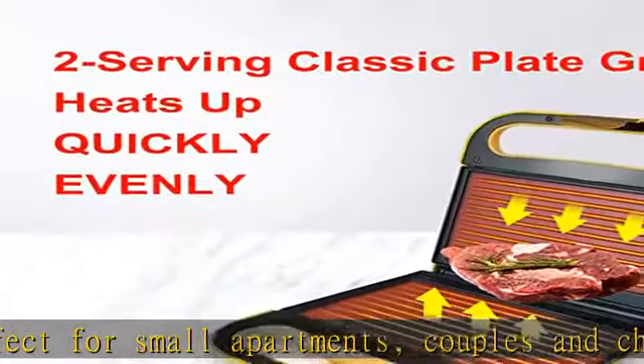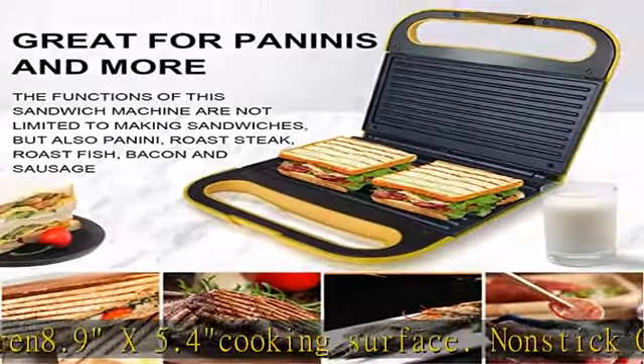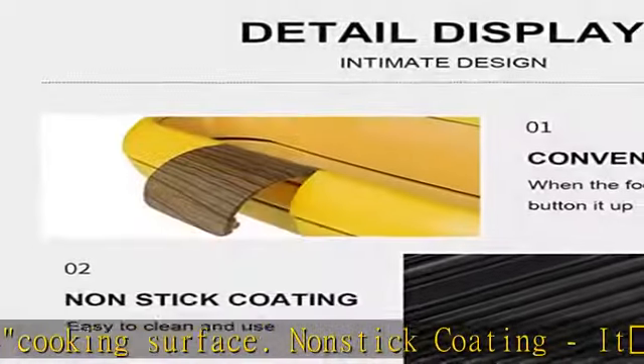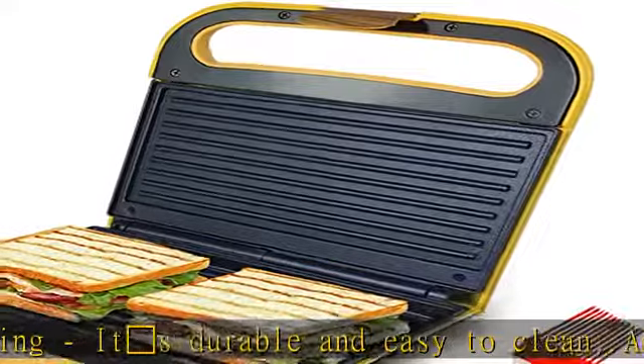The classic plate grill's durable grill plates give you lean, mean grilling power for all your favorite foods. Make grilled cheese sandwiches at home in minutes — it makes two perfect golden brown grilled cheese sandwiches every time. Power on and ready light indicator instructions included.